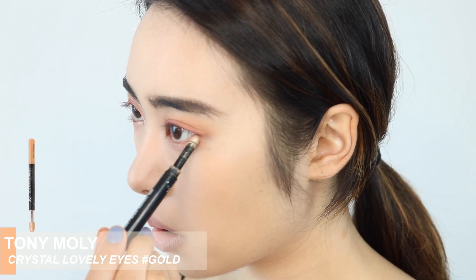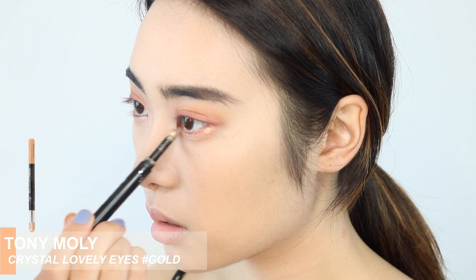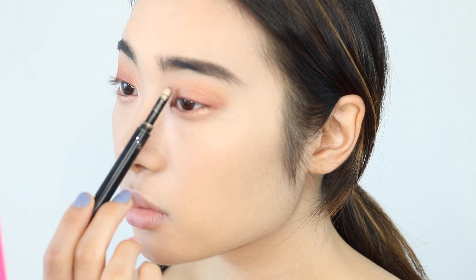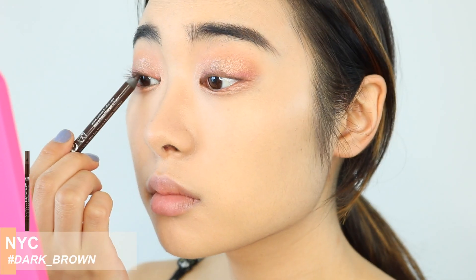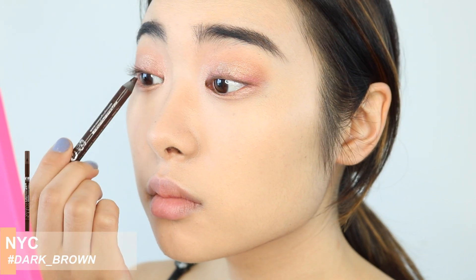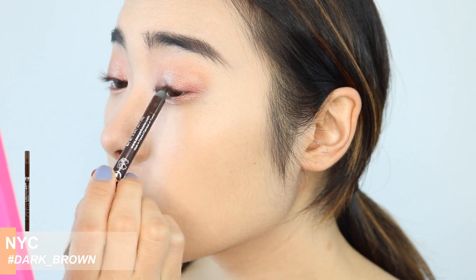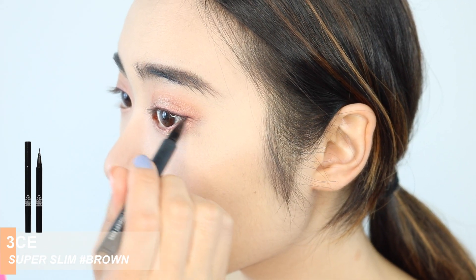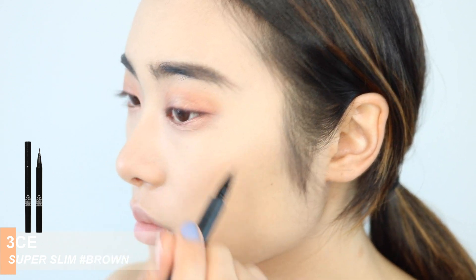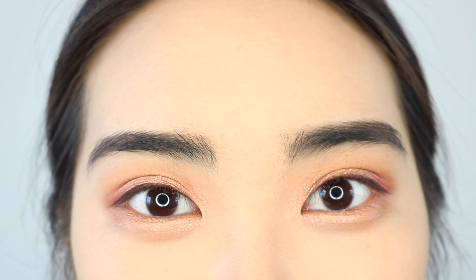Then I'm going to go in with Tony Moly's Crystal Lovely Eyes in Gold and just go over the under eyes and also the inner corners and put that right on top of the center of my eyelid as well. To tightline my eyes, I'm using the NYC Waterproof Eyeliner in Dark Brown. And then for eyeliner, I'm going to go in with the 3 Concept Eyes Super Slim Liquid Eyeliner in Brown and create a very thin line slanting it downwards. And that's the finished eye look.